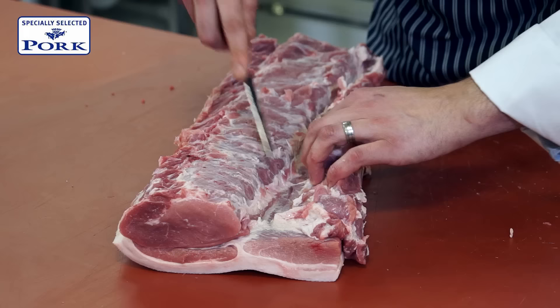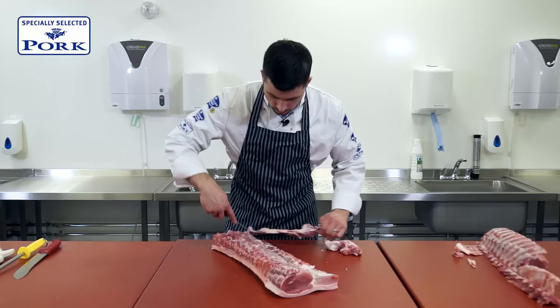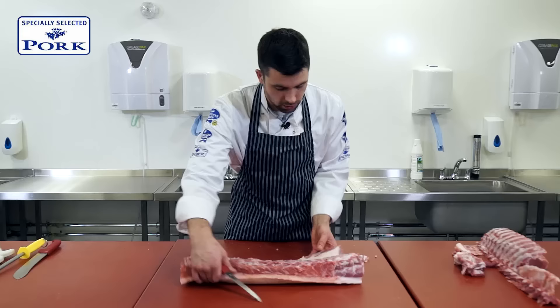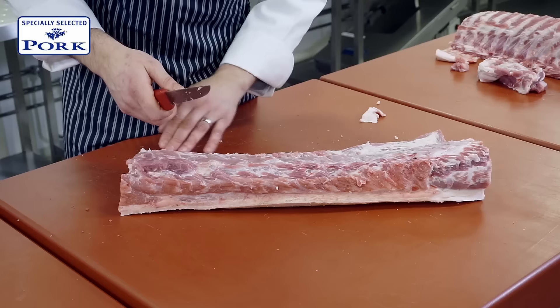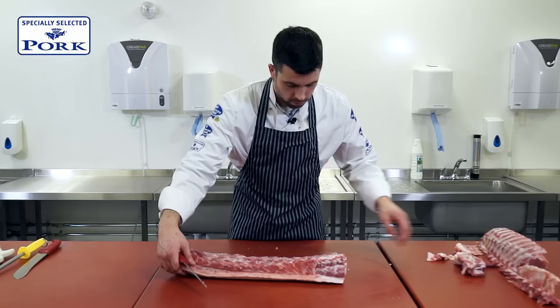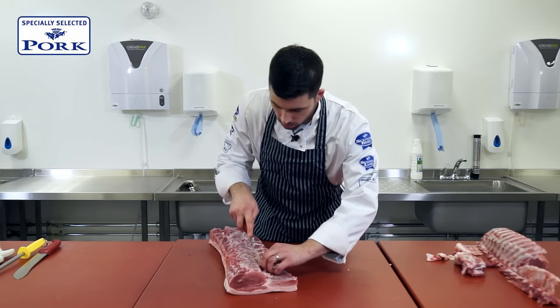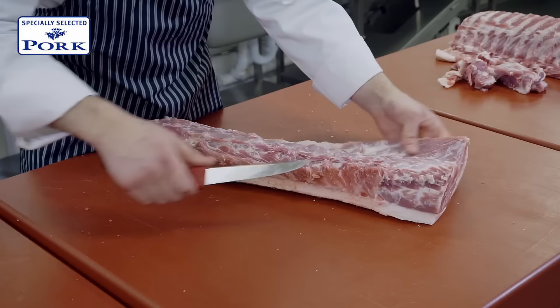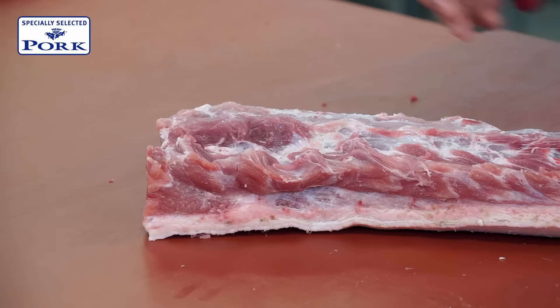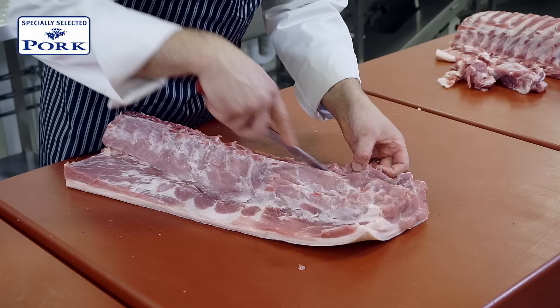When seam cutting, it's very important to start from one end and work all the way along. I'm going to keep this piece on just to demonstrate the difference we can have from having this cap on to not having quite as much on this side. But we do want to remove a lot of the pieces of silver skin, gristle, and sinew that we find along here. Now we want to look at the loin itself. We've got some little blood spots, again some little bits of gristle. We've also got this chain down the side here, which isn't going to eat quite as nicely as the rest of the loin, so we're going to remove it.